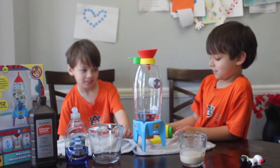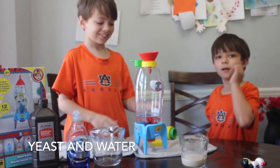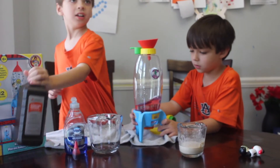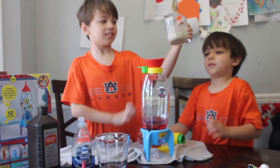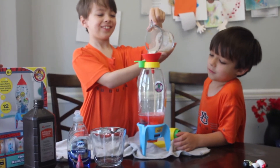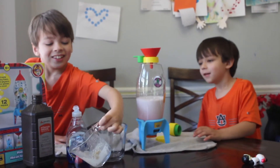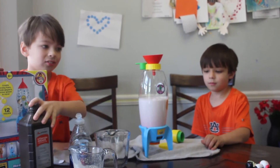Now mix your yeast and then stand back, or pour your yeast in. I hope this doesn't get all over here. Okay, your yeast mixture — right there. Here we go. It feels like coffee. Stand back. Move the funnel.